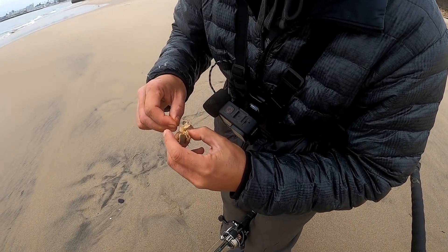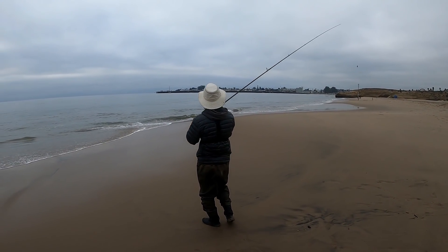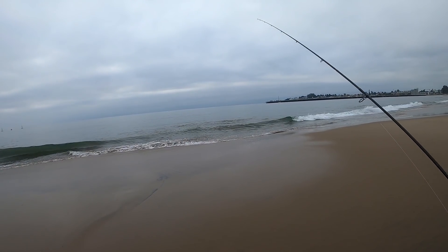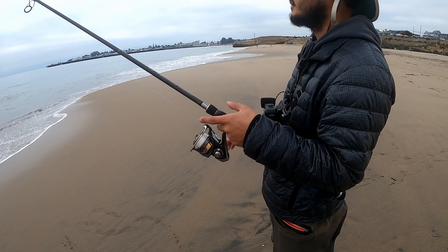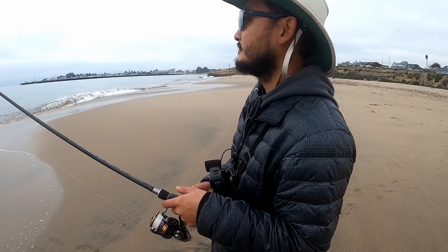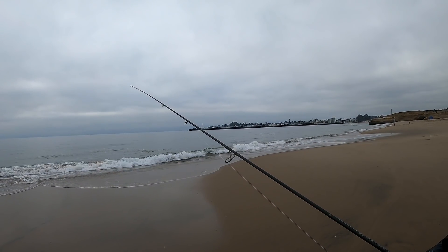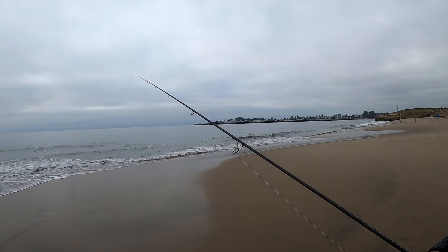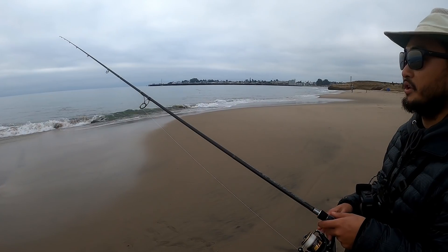Basically he removes the top hard shell so when they put it in their mouth, they only feel soft stuff and they don't want to spit it out right away. He's simulating a molting sand crab. He just has to make sure it's on there pretty good, because these come off pretty easily once you take the shell off. He casted it out maybe 15 or 20 yards, then lets it drop all the way to the bottom, does a couple cranks just to tighten up the line and straighten out his weight. We'll just wait — he's watching his tip.